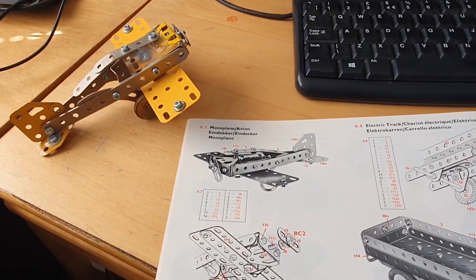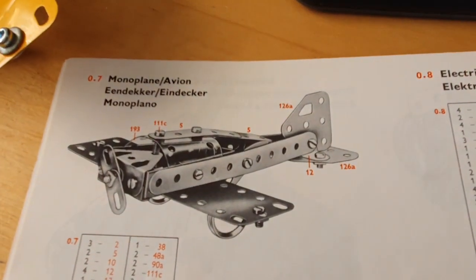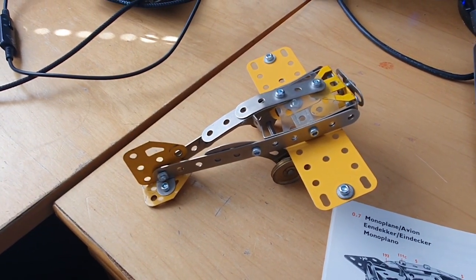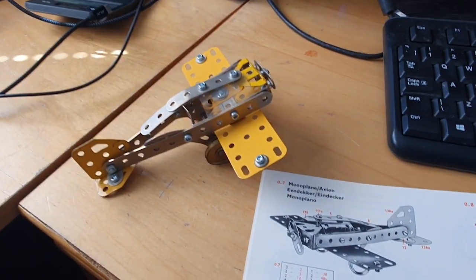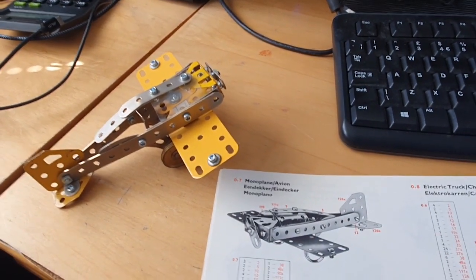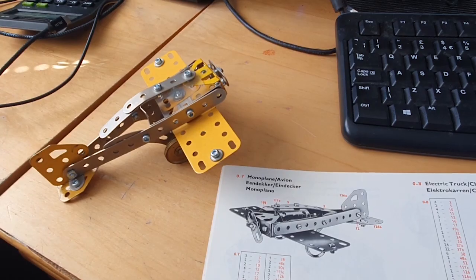The model is going to be based on this — the Meccano monoplane — which I've made up here in traditional Meccano so you can see what it looks like. I am going to have to make a few slight changes to it along the way just to fit in with the Meccano pieces that I've made, but it basically is going to be similar to that.